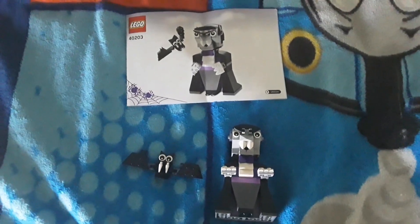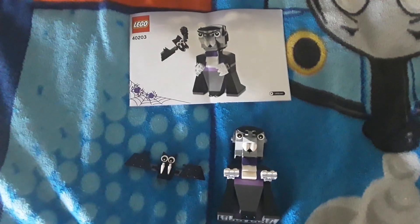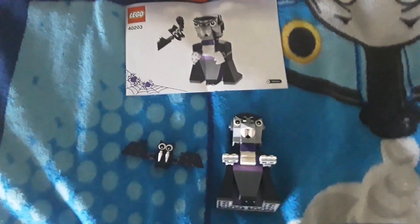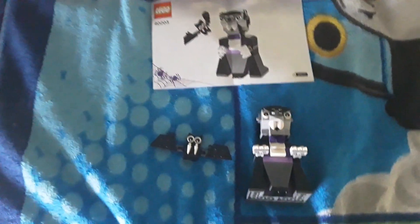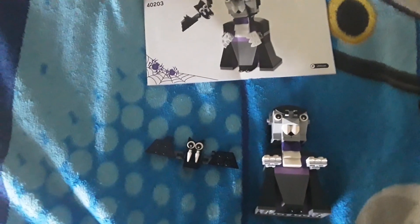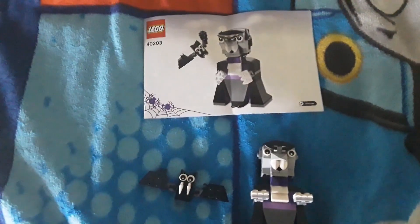Hello, welcome back. Today I will be reviewing set 40203, Vampire, from 2016. This is a pretty cool set. It's one of my first Halloween sets I got and it is also one of my favorites — very interesting set.